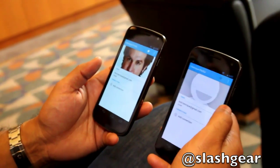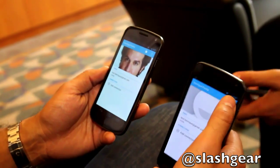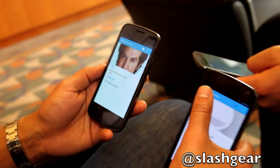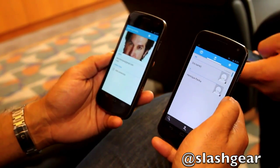It pulls the face down from Google+ as well. Once it comes over, it's added directly to your contact list. Previously there were no contacts here — now I've got Henrik's contact automatically.